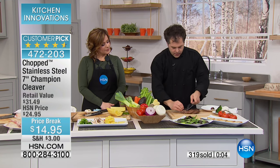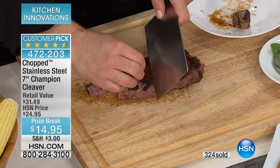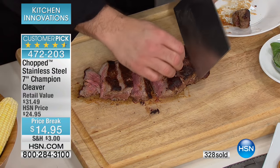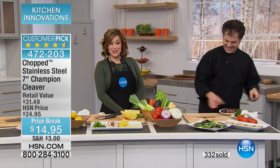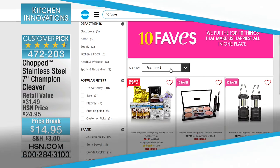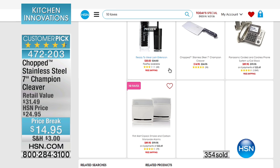We all start somewhere. When I went to culinary school it took me forever to chop a mushroom, but with practice you're going to perfect what you can do. With this knife you can use it for slicing, dicing, chopping — and you definitely look like a pro using a cleaver. Lowest price we've ever done, one of our top sellers of the day. Stainless steel, comes with a one-year warranty and gift box. Item number 472-203, find it on our top 10 faves at HSN.com. Chef Eric is back later today at 1 p.m.